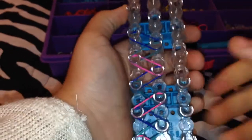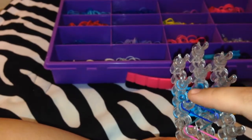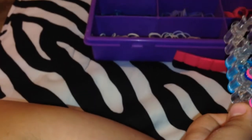I just figured out my camera had a flash, so you can see it better. I'm just going to go ahead and finish. The color I'm up to now is pink, then pink again, and blue.